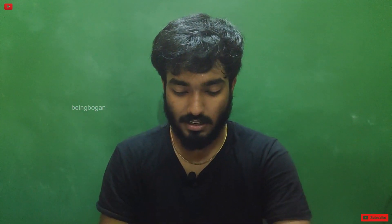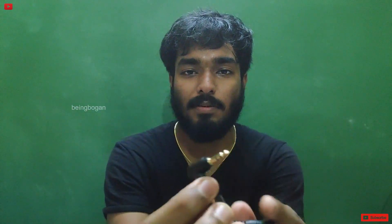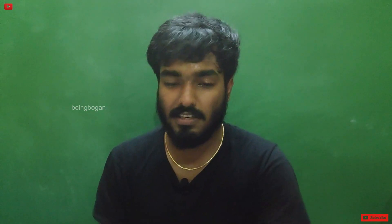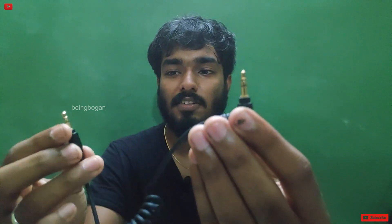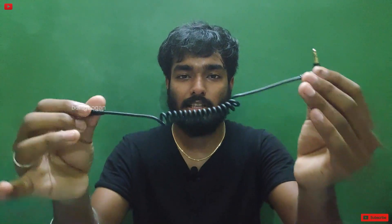This is the cable. If you want to vlog on the phone or take a video on the phone, you can connect it with the TRRS pin. You can also connect it with the TRS pin for the camera. This cable is good quality and a good length.